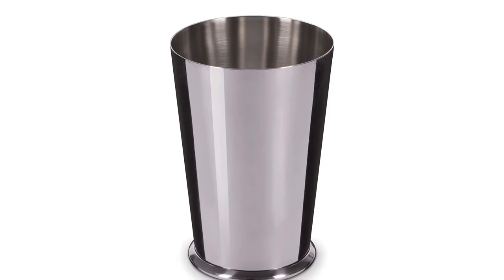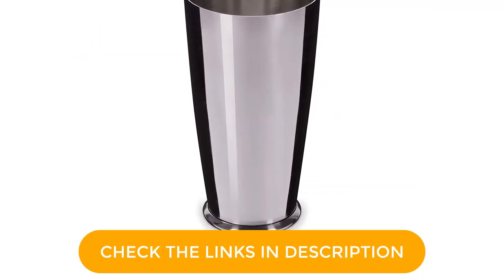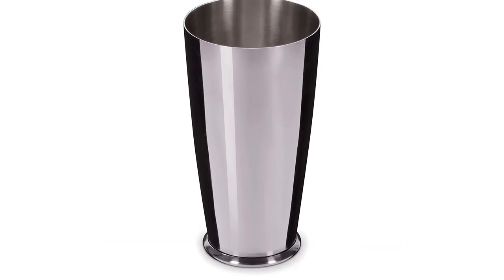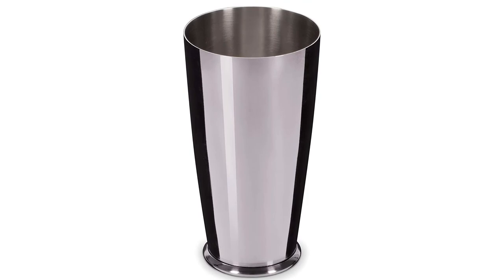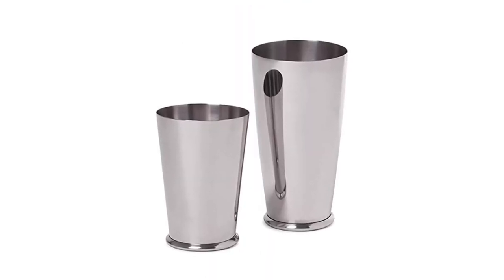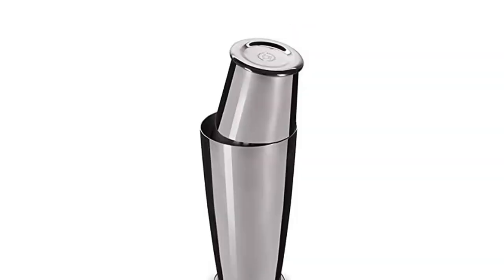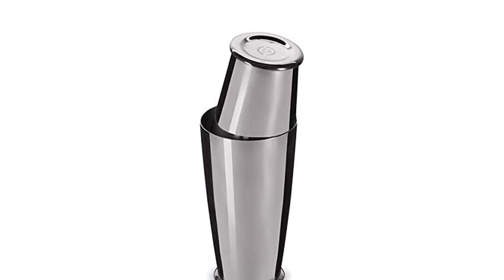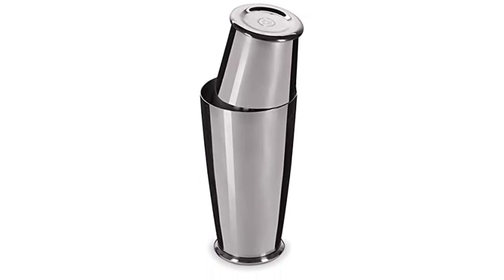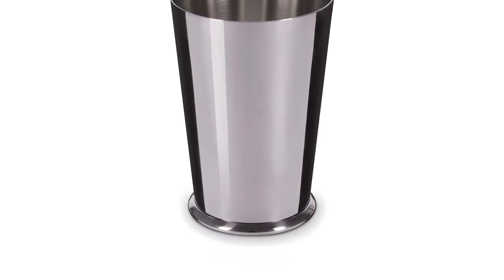This tin is a front-runner — it's reliable, consistent, and one of the most popular brands in the bartending world. Type: Boston. Material: stainless steel with gold plating. Size: 18 and 28-ounce cups. Capacity: two drinks. Dishwasher safe? No. What we like: bartender approved; weighted; high-quality finish. What we don't like: tricky for beginners; can be slippery when wet.